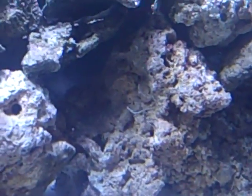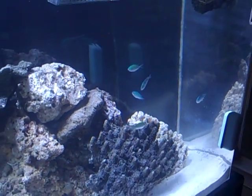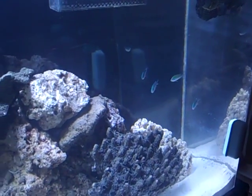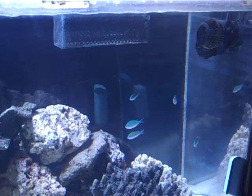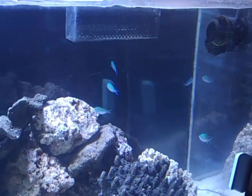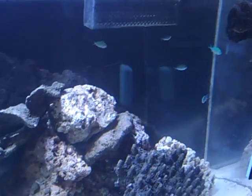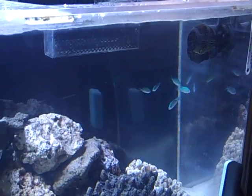I am happy so far with Dr. Tim's nitrifying bacteria. I'll probably get another small fish tomorrow and just build up my bio load very slowly. Alright guys, I got work to do — talk to you later, bye.